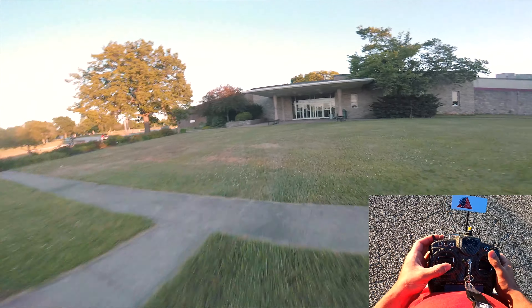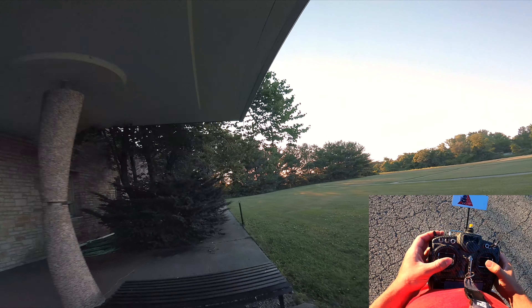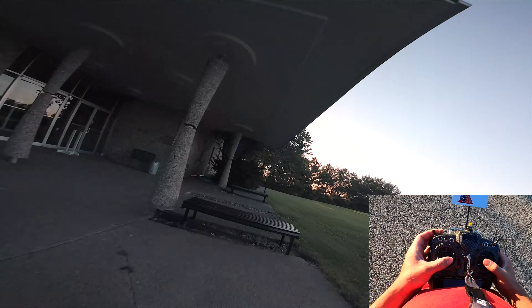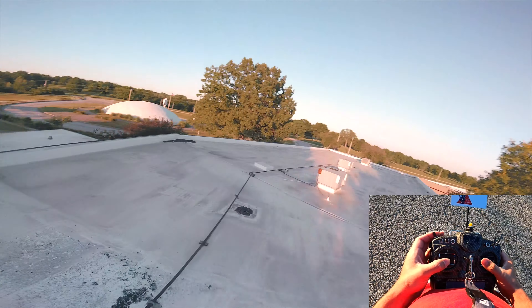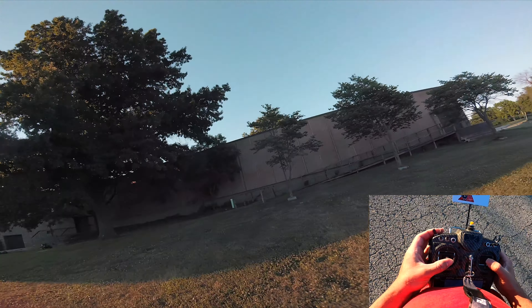Oh my god, this thing is smooth. I don't know what they did but prop wash handling is ridiculous. Yep, definitely they did something really crazy with the prop wash handling.